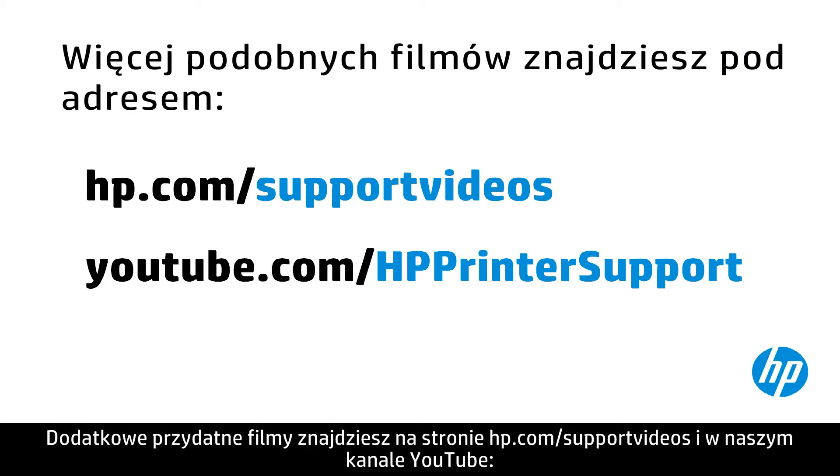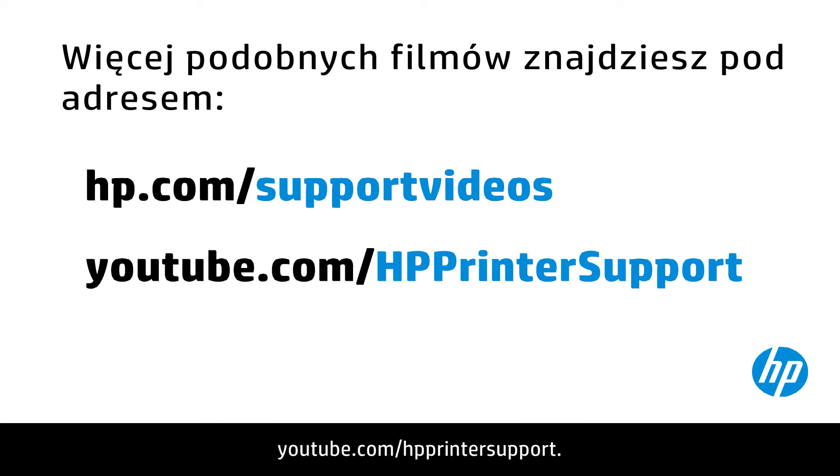You can find additional helpful videos at hp.com/support/videos and on our YouTube channel, youtube.com/hpprinterSupport.